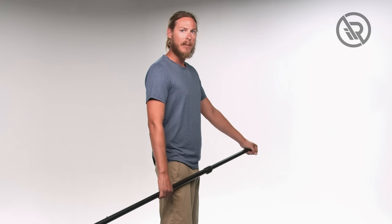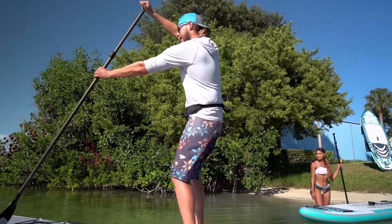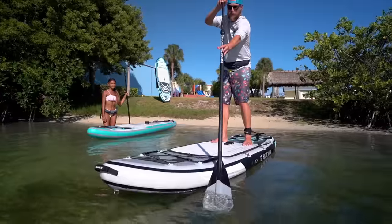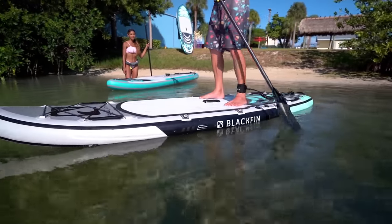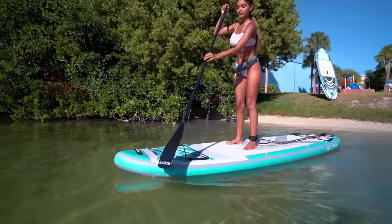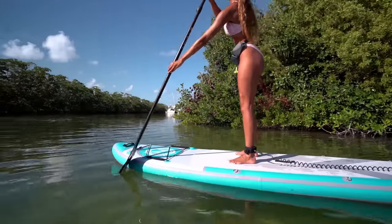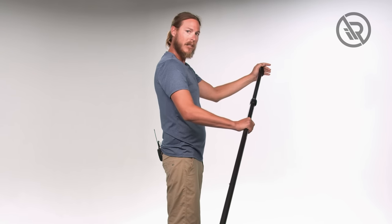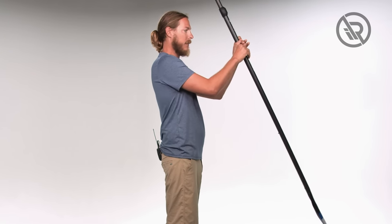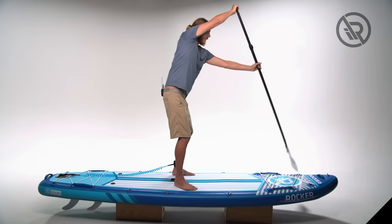Now that we're on the water, it's time to get going forward, and that's where the forward stroke comes into play. Elbows locked out — we want to get the blade at the nose of the board, follow along the rail of the board, and release right around our feet, coming right back up to the nose. Do this about three or four times and then switch sides: leave one hand on the shaft, slide the other hand up to the handle, and back into the forward stroke.